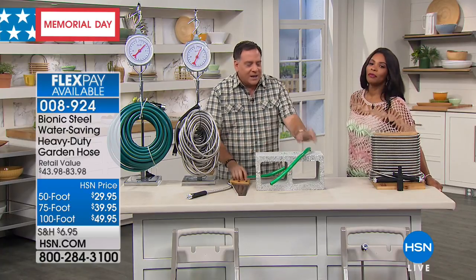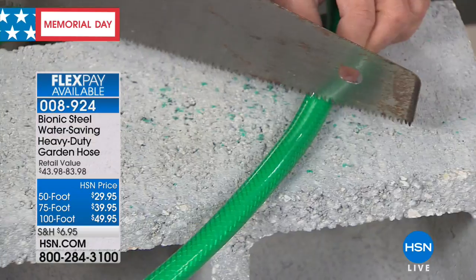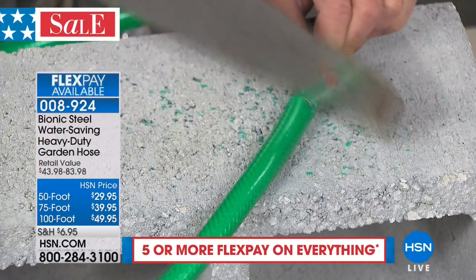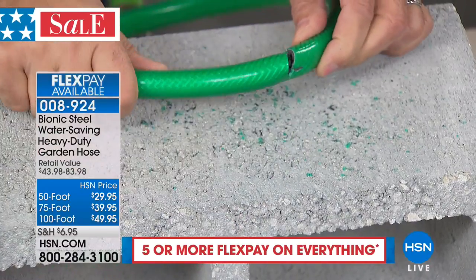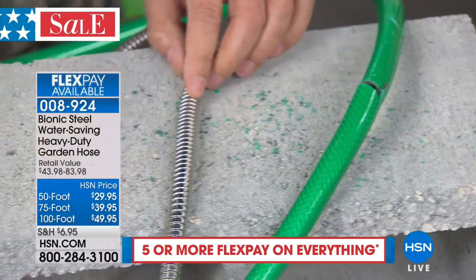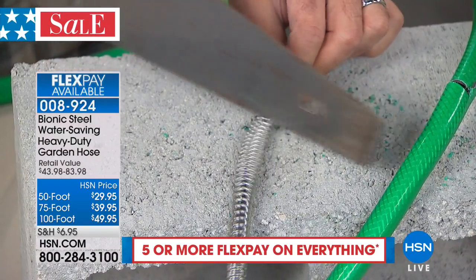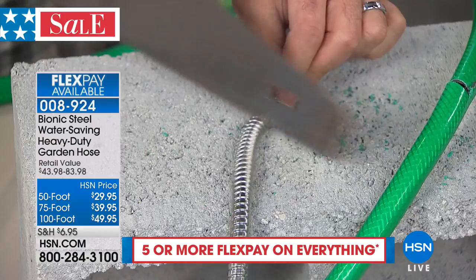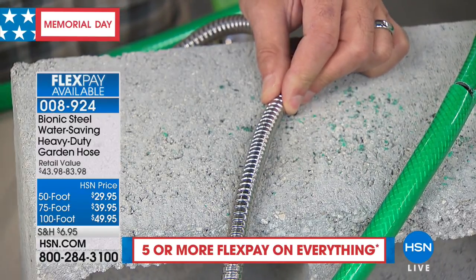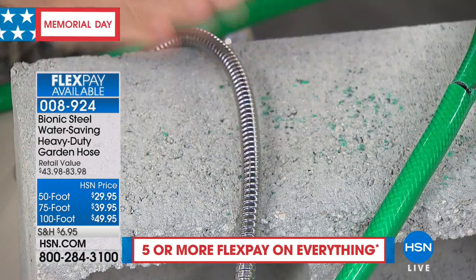Here's the other thing: because it's steel, it's tough. If I take this saw and start sawing on a piece of rubber hose — just to simulate dragging it around, hitting sharp objects and things in your yard — it's very easy for me to put a hole in it. But if I take the saw and try to do this to the Bionic hose, pushing nice and hard, nothing. Nothing at all. And that's why this is going to last so much longer.